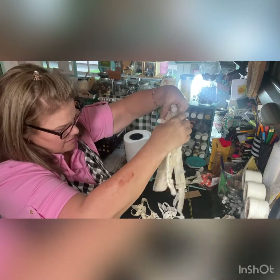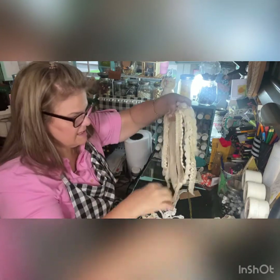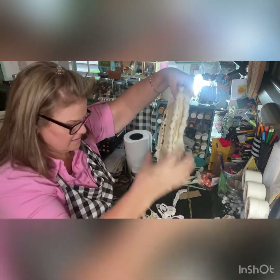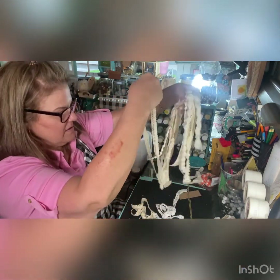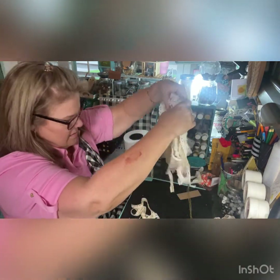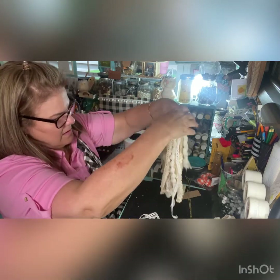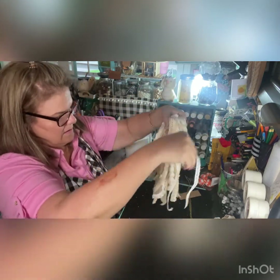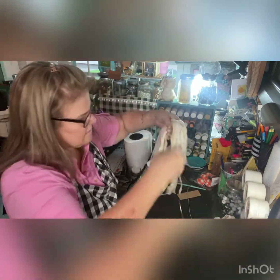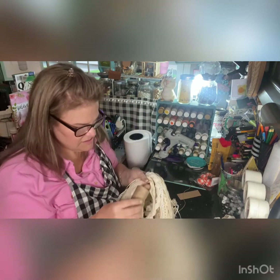I'm going to cut — I'll show you what I'm doing. I'm going to cut more and tie it, and then use this as the sides of my bow. All right, I'm just going to use a little piece of twine.